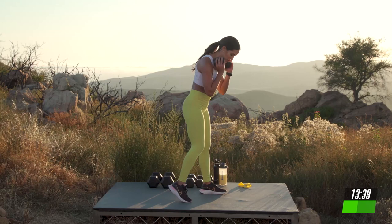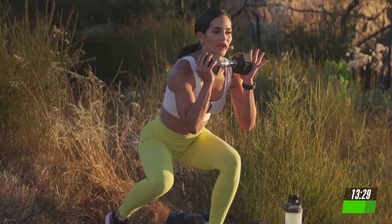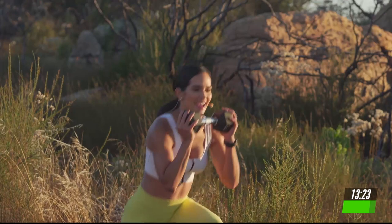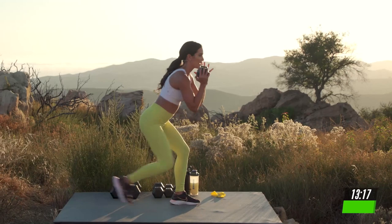Same thing. Stagger position. Switch legs. We're going 5, 4, 3, 2. Squat down and take it into that lunge. Stay low the entire time. Expect to lift 5 times a week for 30 days. We're going to get stronger and increase your fitness. Give me 5, 4, 3, 2, and 1.